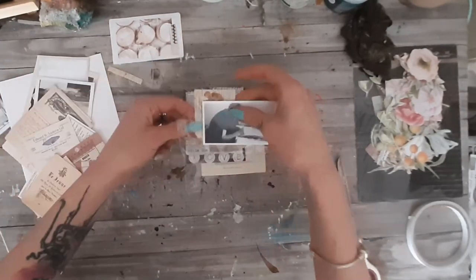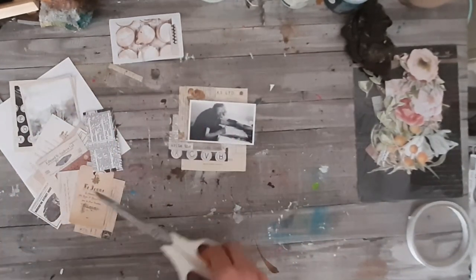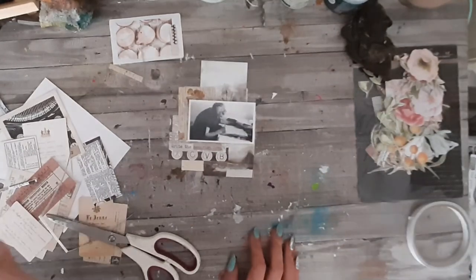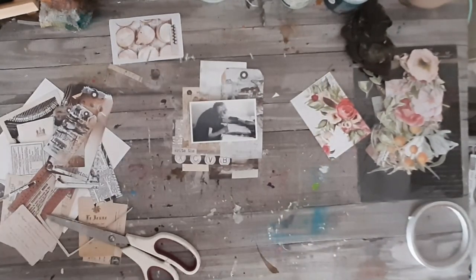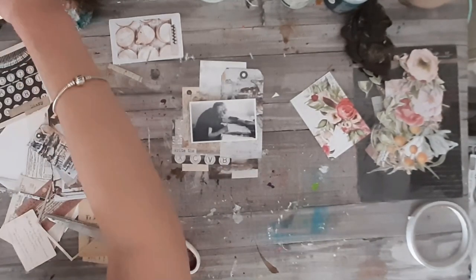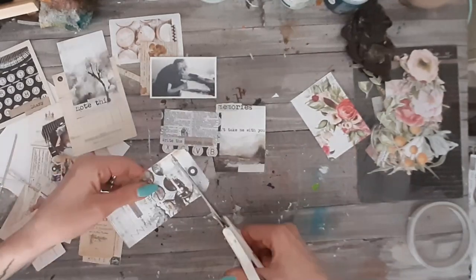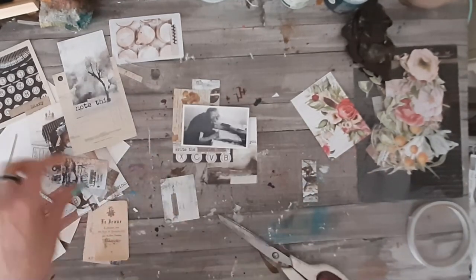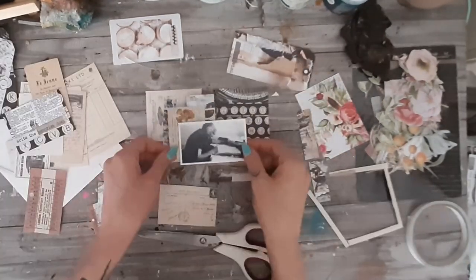I struggled all the time during this process. Normally I do a layout in one and a half, maybe two hours tops, and this one took me all day. In the meantime I was chatting with my friend — you will see me struggling with headphones, the white cable will be visible throughout the video because I was chatting with Belinda. It wasn't a best day to create but I was stubborn and wanted to make this layout work anyway.